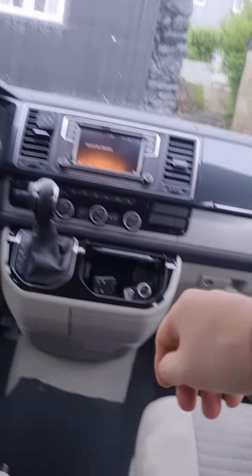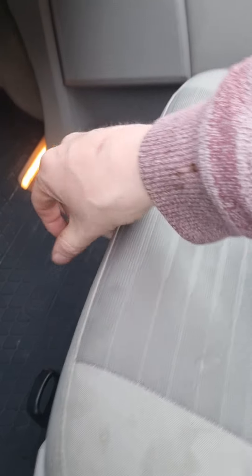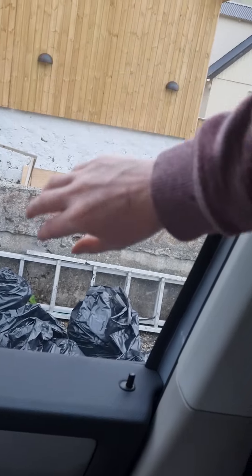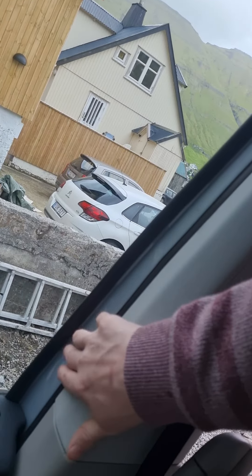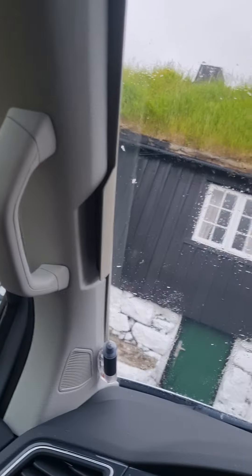Just lay it down. The side windows here — under the passenger seat I have two covers. You put them on here and they're magnetic, so it magnets onto the iron all the way around, and the same for the other side.